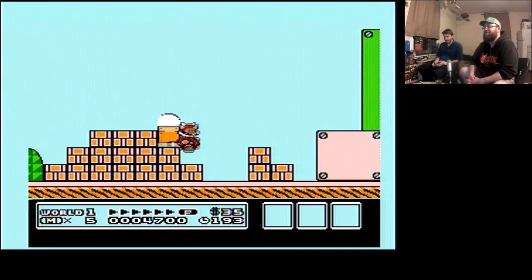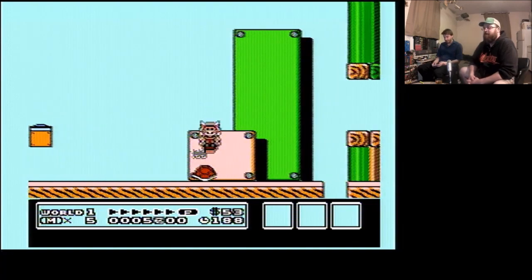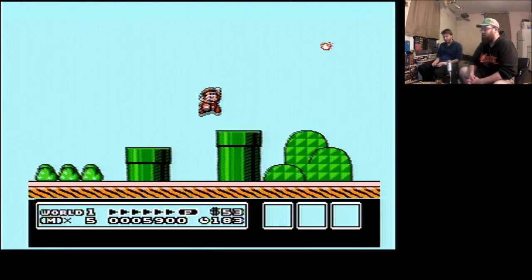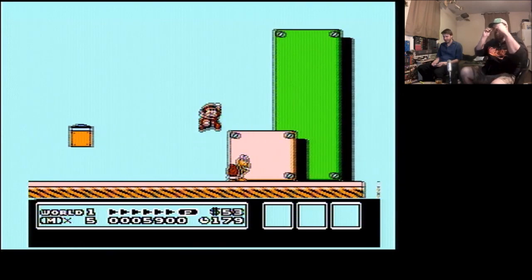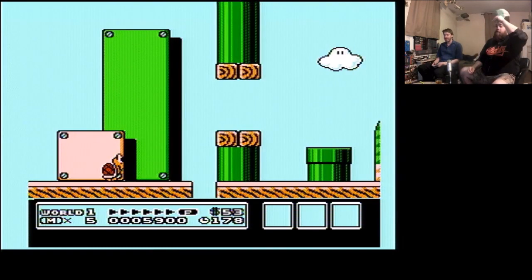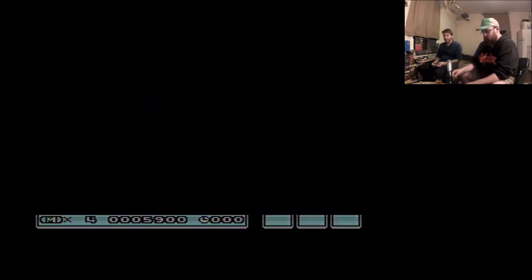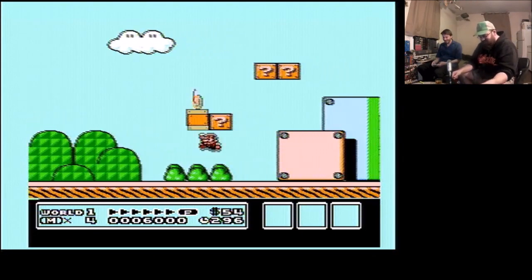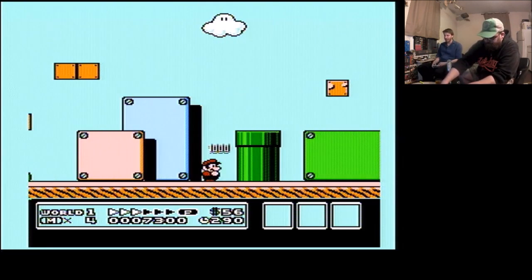Yeah, that's what they call the donair sauce — oh, those donairs can be greasy. Listen to my cough and stop talking — you're distracting me and I'm gonna smoke some weed. Watch this. I'm gonna play the first level of this and then we're gonna move on to the Genesis controller.